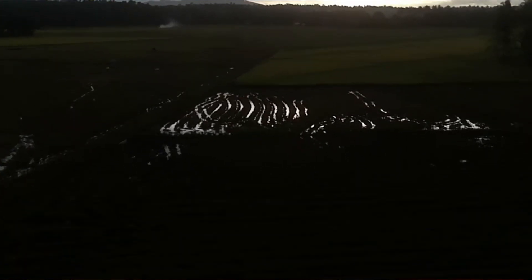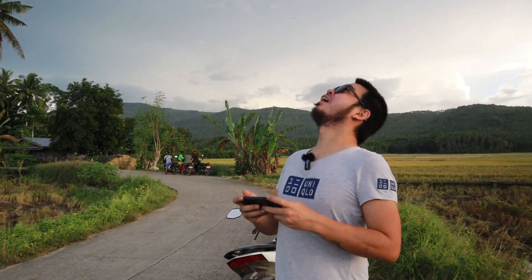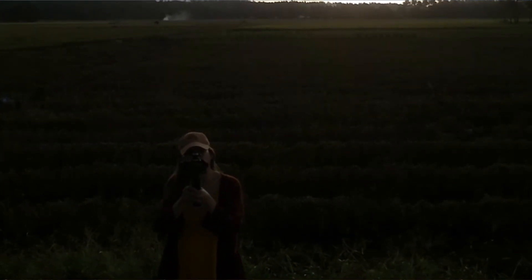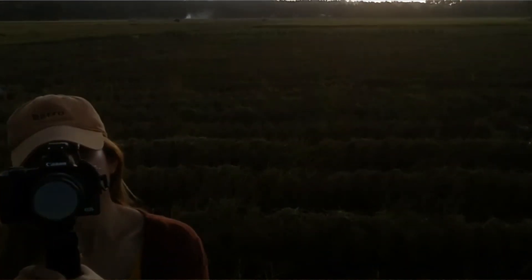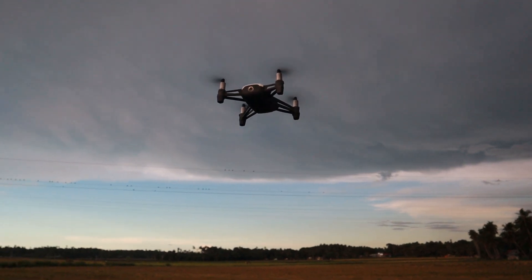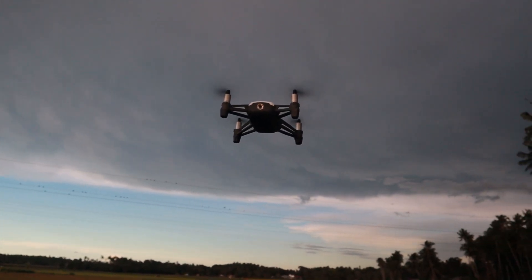So just using your phone as a controller is pretty much a pretty good controller. Taking it down slowly. And the positioning as well is pretty cool — it's staying where you want it to stay. I think that's pretty cool.